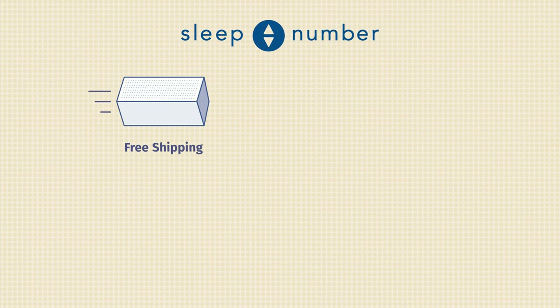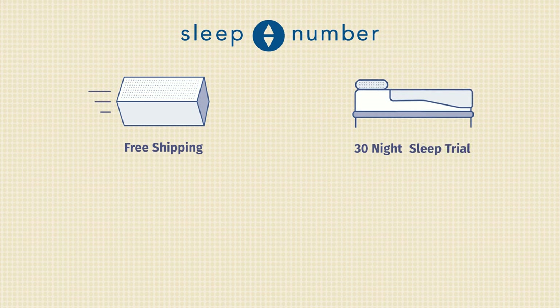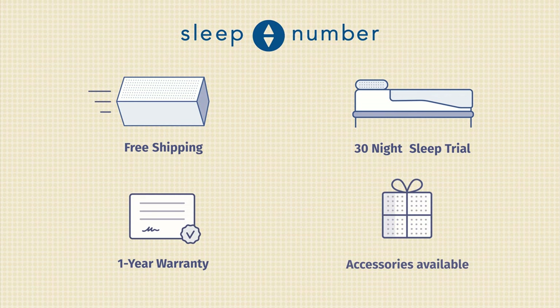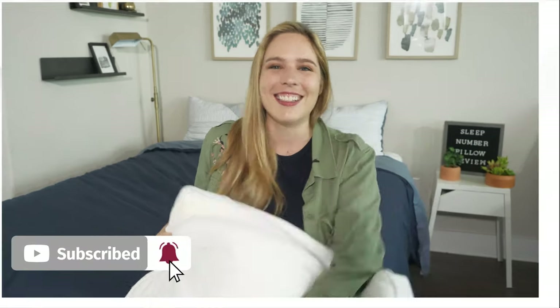Before I wrap up, some additional information: Sleep Number offers free shipping and a 30-day trial period, so you can sleep on the pillow for a few nights and if it doesn't work for you, you can exchange it for something that will. Note that they do not allow returns — only a one-time exchange. They also offer a one-year warranty and different accessories are available. Head over to mattressclarity.com to find the best deal on the Sleep Number True Temp Pillow, and make sure to hit that like button and subscribe for more videos.